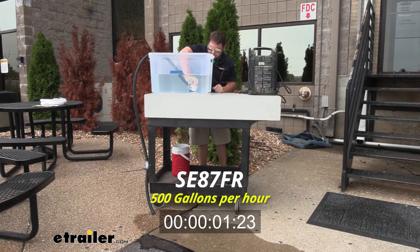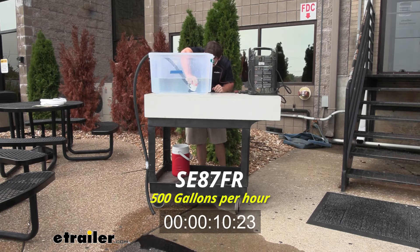First up is the 500 gallons per hour. This is going to be the slowest one we have, but also the smallest. So if you have a smaller boat and don't have the room to put the bigger 2,000 gallon per hour one in there, this one's going to work for you just fine.